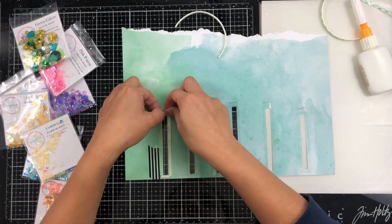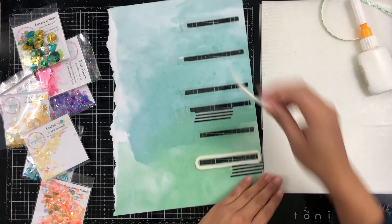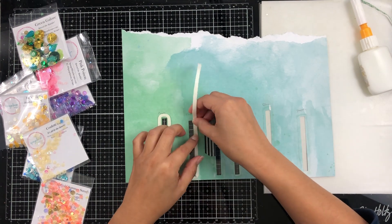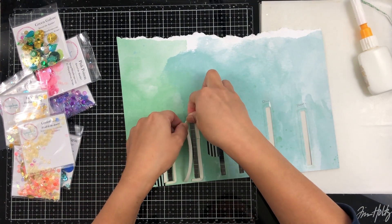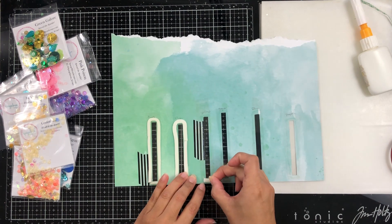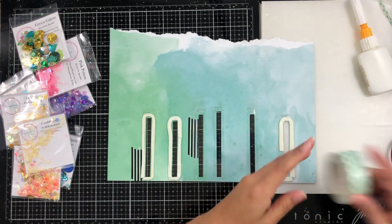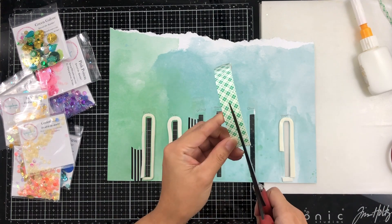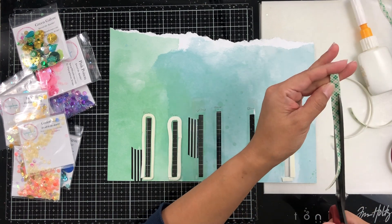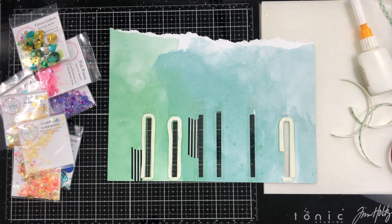I've got my acetate all cut down and glued down, and I'm going to take some trimmed foam tape — just one layer — positioning it around my little windows and then removing the release paper so I can shape it around my little window. I'm working with my stash and I have so much stuff from my kit I have yet to work through. I'm getting new kits from the Hip Kit Club soon, so I'm really trying to use up what I've got.